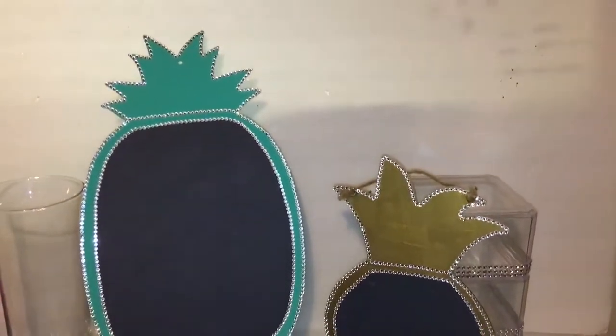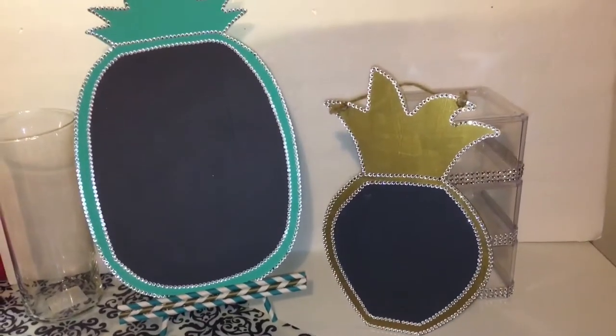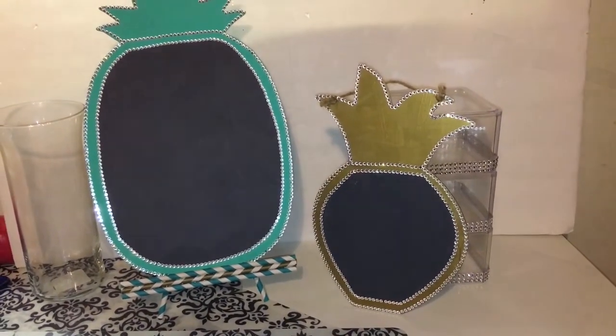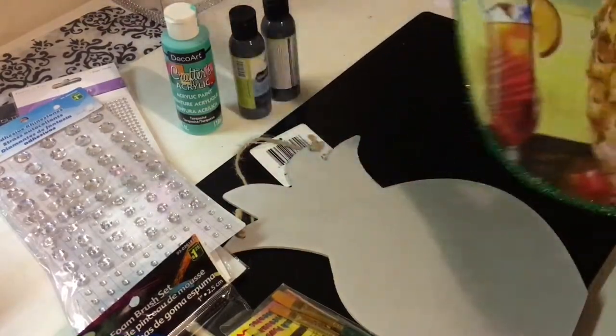Hey guys, welcome back to my channel! In this DIY I'm actually going to create pineapple chalkboards — one that you can hang and one that you can stand up. If you guys would like to see how I created this look, just keep on watching.